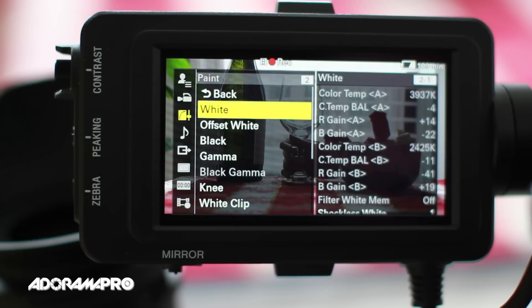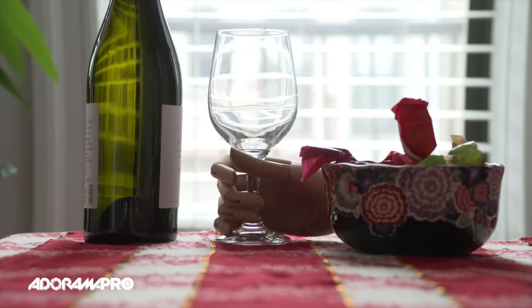S-Gamut 3, S-Log 3, and Cine S-Log 3 are supported for flexibility of post-production options.